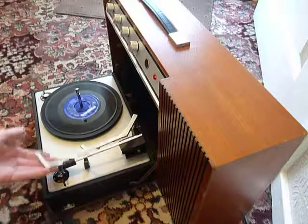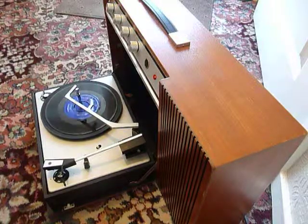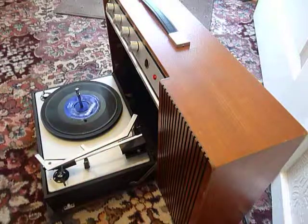Once the arm is on the record, just carefully lower the stacker arm down so that it knows to switch off automatically at the end of play. If you leave it playing with the stacker bar in the upright position, that will trigger the repeat mechanism.